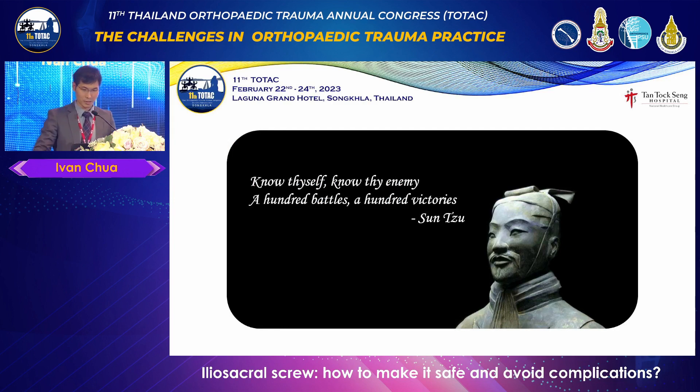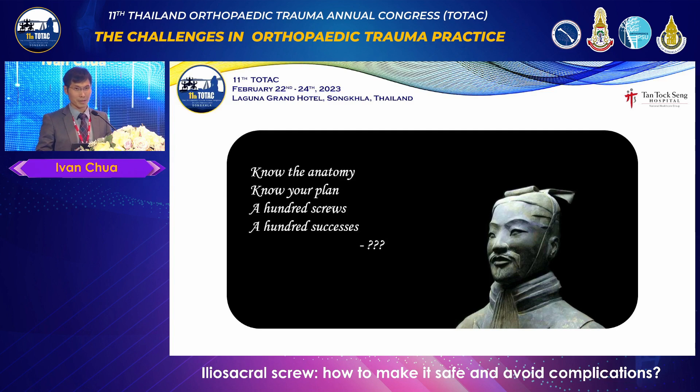I think you all know this fellow — it's the famous saying: 'Know thyself, know thy enemy, a hundred battles, a hundred victories.' Whatever the translation — when I Googled it, I found about ten different translations of the same Chinese saying. My interpretation with respect to this topic: you must know the anatomy, know your enemy, know your plan. Put in a hundred screws and a hundred screws will survive.